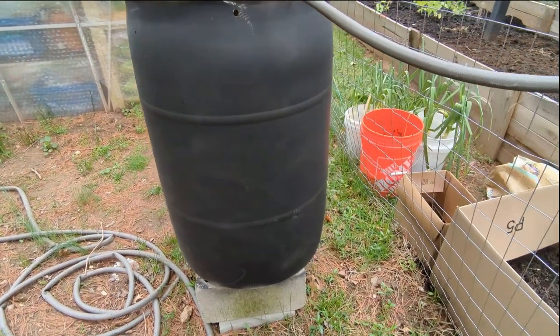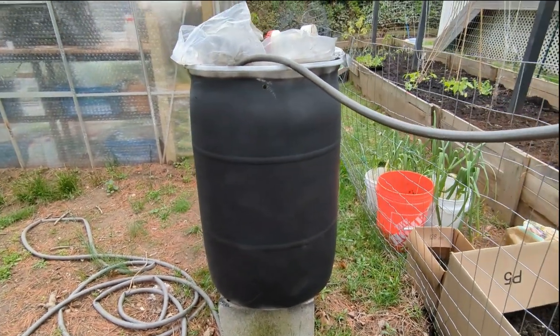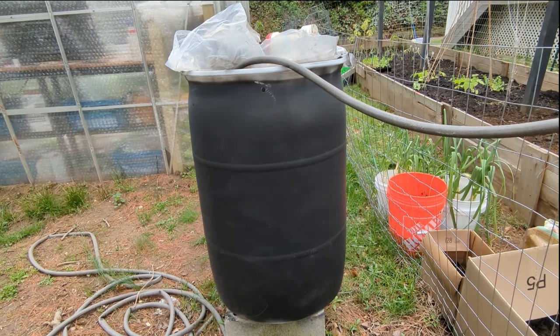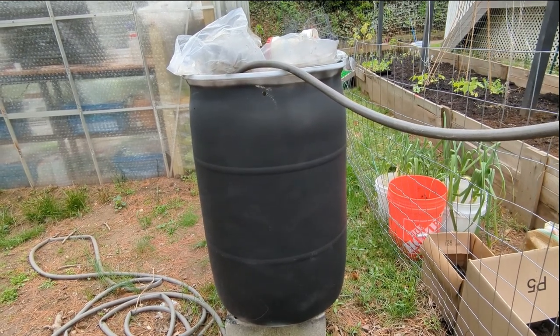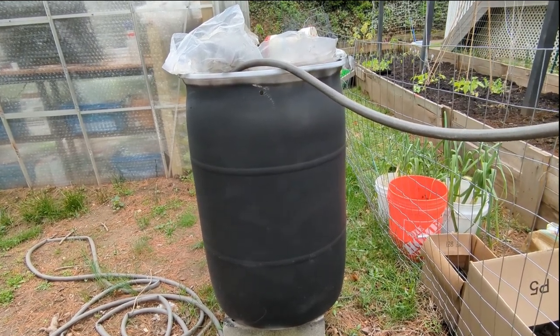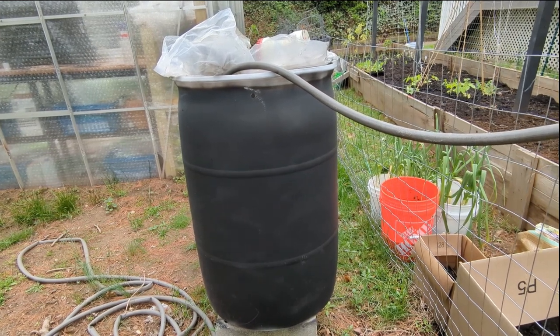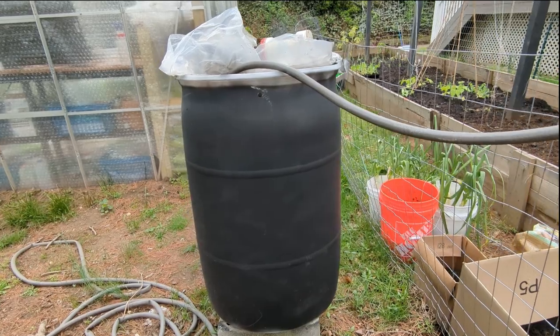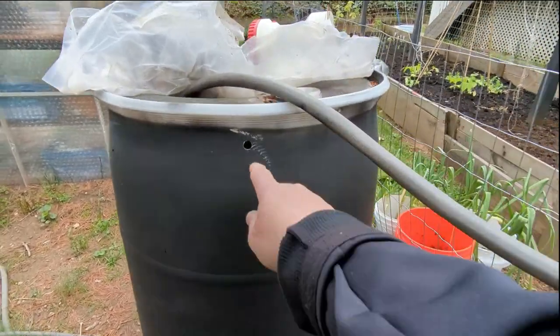You might also notice that this is painted all black. The reason is that in winter, the sun will hit it and help keep it from freezing. Although on days that are really in the 20s it will freeze, the hole allows the water to expand without cracking the barrel.